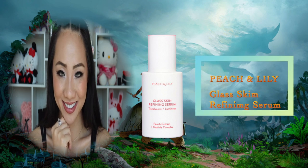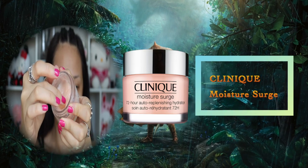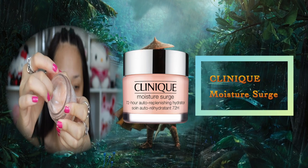Next, I'm going to apply the thinnest formula first, so it's going to be a serum. I'm gently pressing the product into my skin so it can absorb better. Wait at least 30 seconds for the product to start drying before applying another product. Layering on top of the serum will be a moisturizer, which I'm going to apply all over my face.